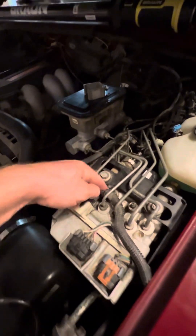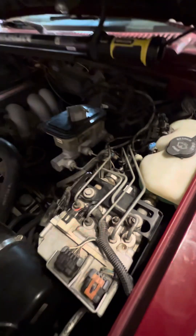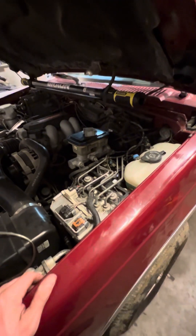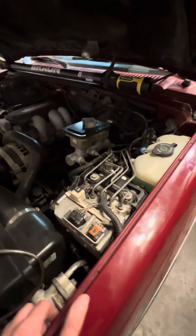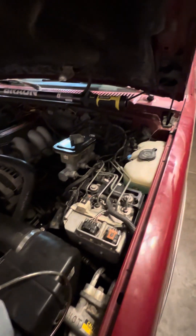On mine, I had a shit ton of air come out of this side and almost no air come out of the other side. But anyway, that fixed my problem. I've got no lights on the dash and as far as I can tell, I've got working ABS again. Hopefully that will help you guys, and if you got any questions, let me know in the comments. Thanks for watching.